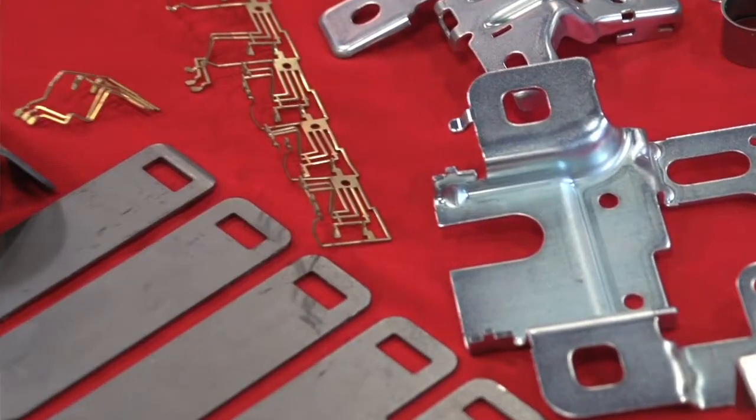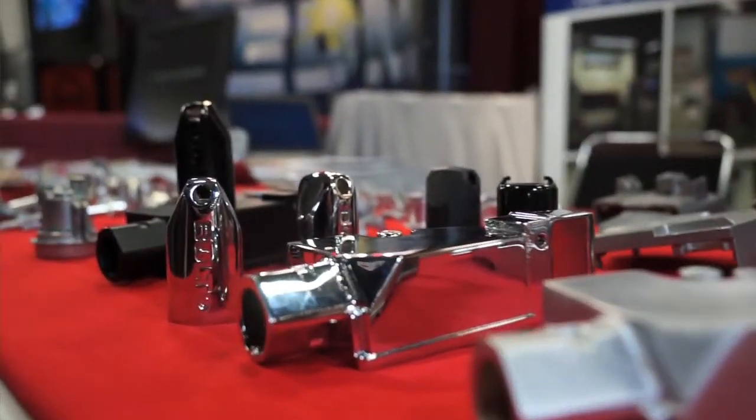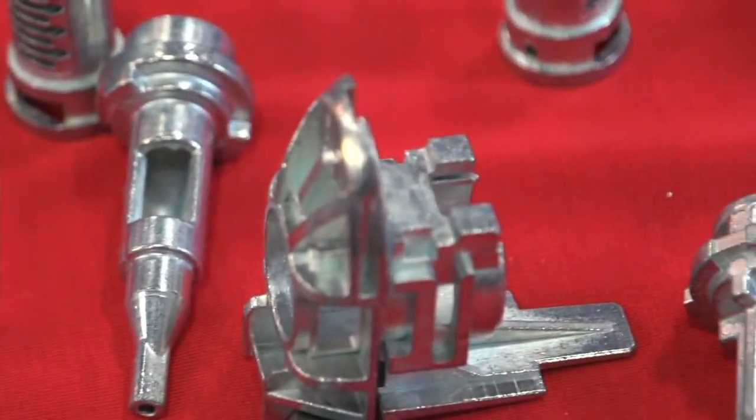Zinc is more cost-effective than aluminum. If you're looking to save money, if you're looking to reduce operations, try zinc. You can combine operations, you can reduce machining needs, and you can cast in features that you can't do with aluminum all of the time.